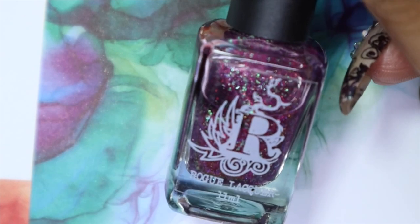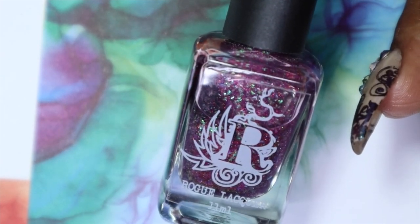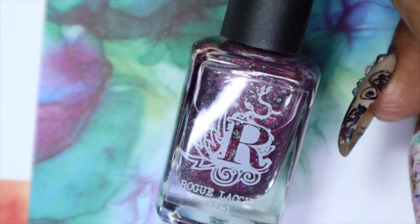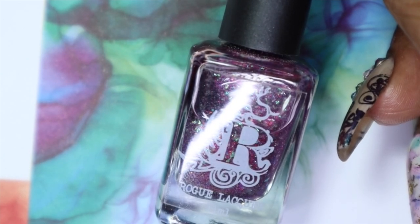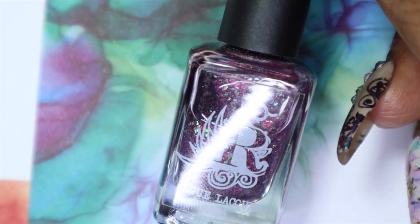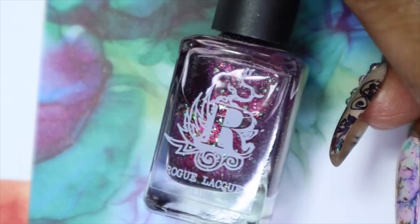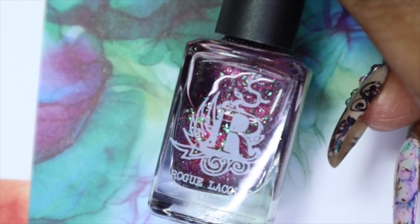I'll be sharing four polishes from Rogue Lacquer with you guys today. The first three are part of a collection called the Sirens of Summer Collection, and the fourth is one I purchased from the Indie Expo of Canada that I went to in 2018. That was the first and last one I went to — I'm really sad — but I still have a lot of indie brand polishes to share with you guys because I didn't get to finish it last year, so my goal is to finish it this year.